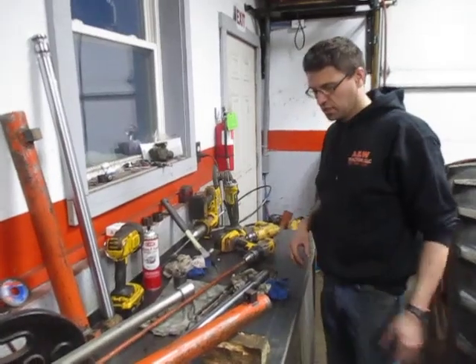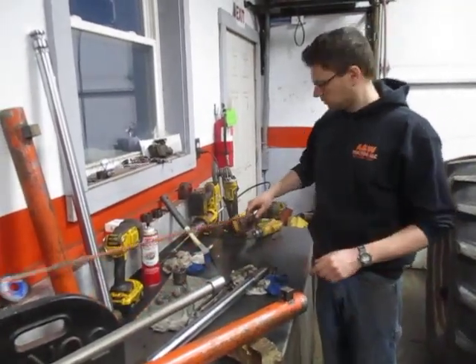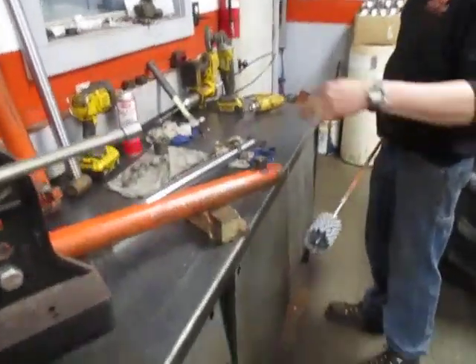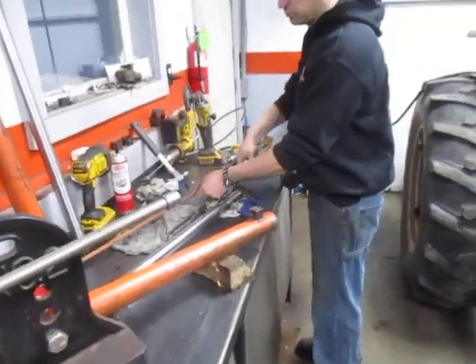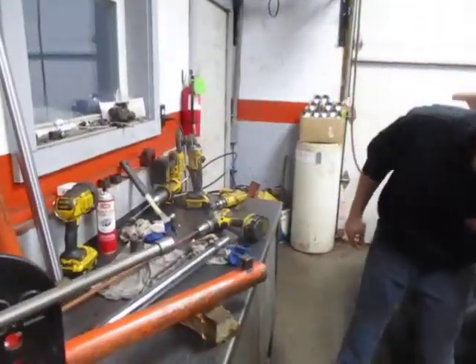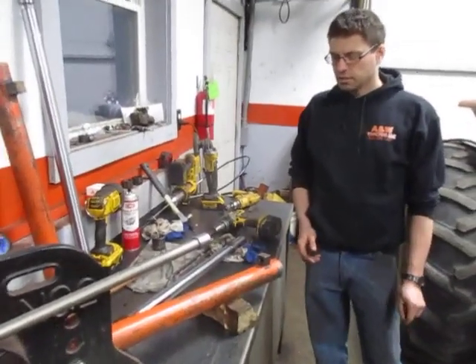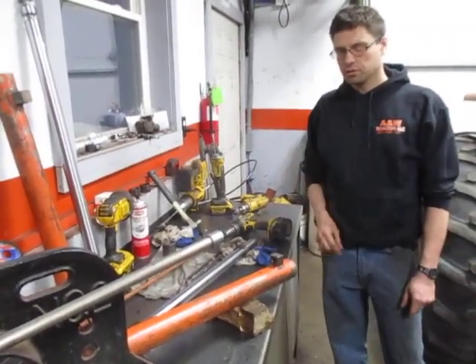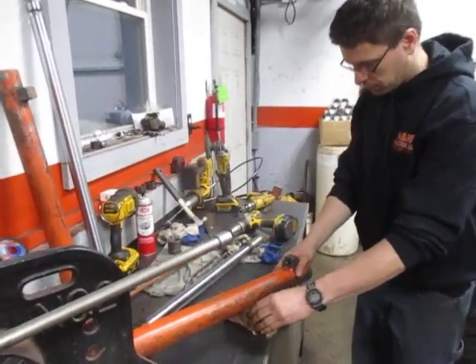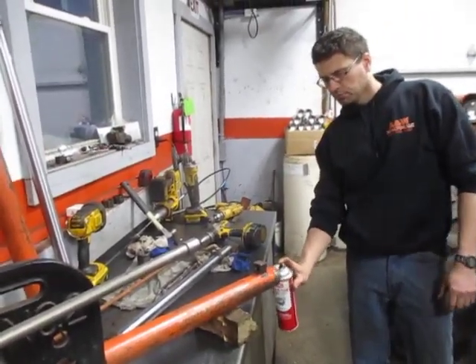Before the new seals get installed, what I like to do is run a bead hone through the barrel. This is a proper size bead hone — we're just going to clean up the inside of the barrel a little bit, just to smooth out any imperfections. I don't want to take too much off. But if there is noticeable scoring down the length of the cylinder you might want to go a little longer, just to try to smooth out that scoring as much as possible. I'll use some brake cleaner or carb cleaner to lubricate the hone.